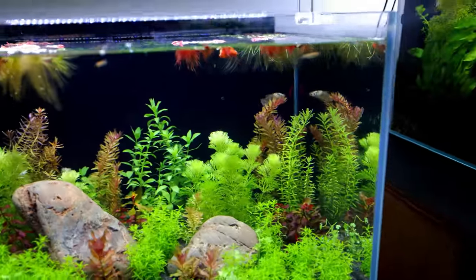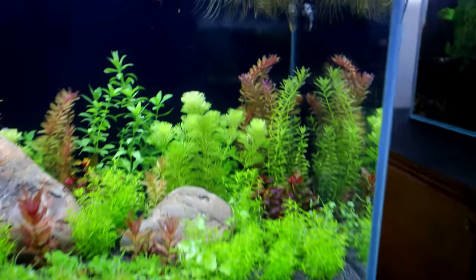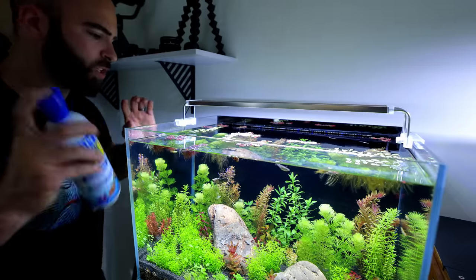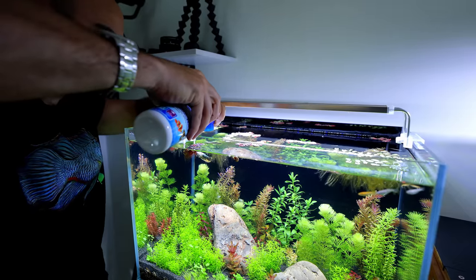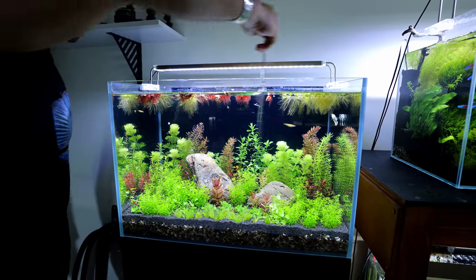The betta went after a shrimp briefly but left it — hopefully the shrimp will be all right since there are plenty of places for them to hide. Now is the perfect time to add beneficial bacteria. The product I use is API Quick Start — this isn't a sponsored video, it's just what I've always used and I've never had any problems with my fish-in cycles. You put it in and it gets the whole cycle process going way faster, providing initial beneficial bacteria that will start colonizing everywhere — in your substrate, on plants, everywhere. It's like the cheat code for starting aquariums. Just shake the bottle well, follow the instructions — for this size tank it's about three capfuls — and since we've got no filter I'll give it a little stir.